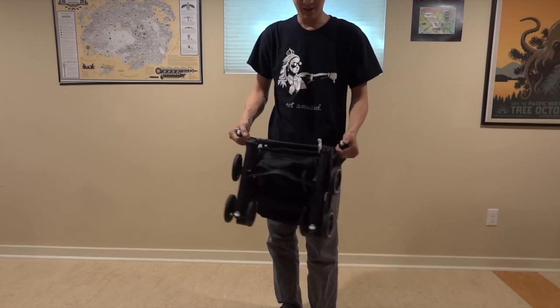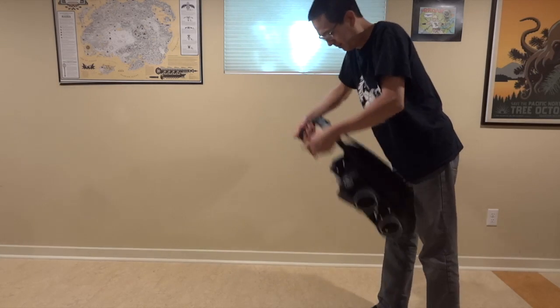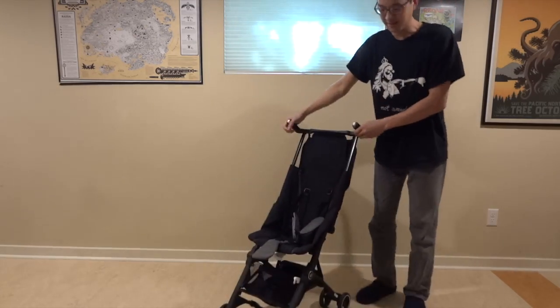And to unfold it, fold it like this, push the buttons. You can kind of shake it out. Put the back wheels in like that. There you go.